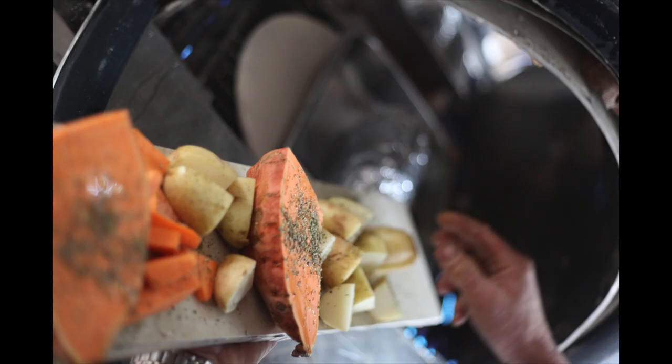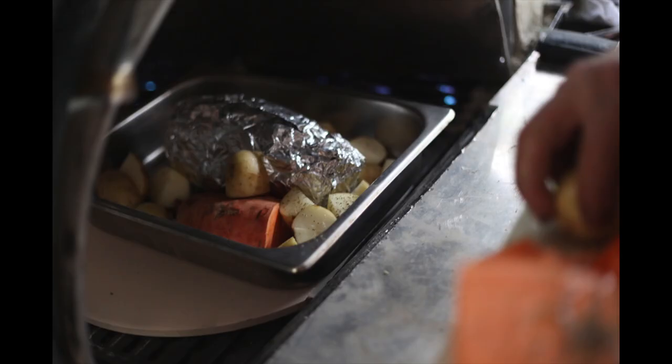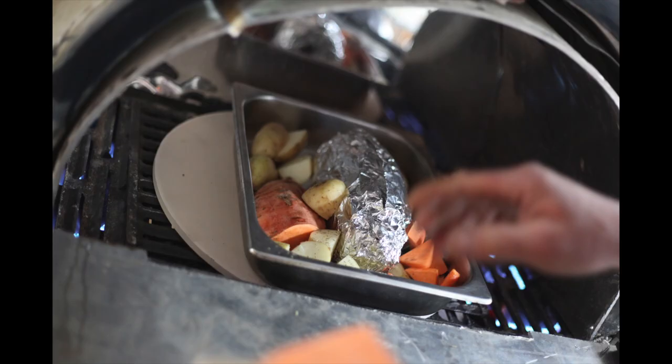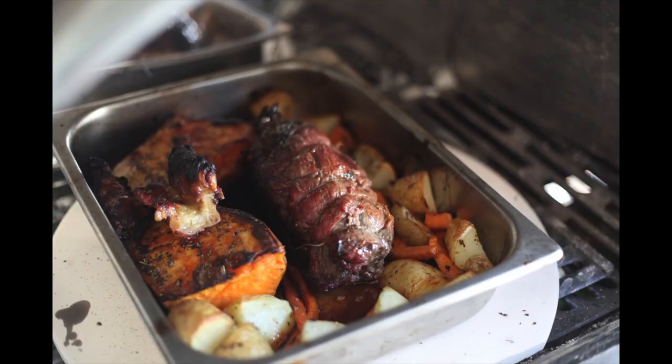We only want to cook this for about 25 to 30 minutes at 200 degrees. We are cooking it in a barbecue pizza oven, which is homemade by my father — an old barbecue with some cast iron metal. Once done, take out the meat and the foil, open it up, and let it rest with the vegetables for about five minutes.